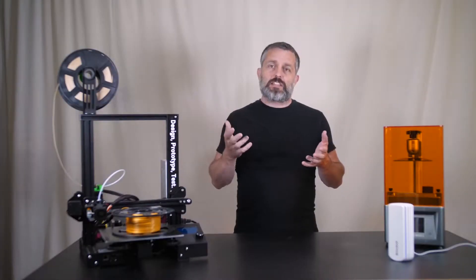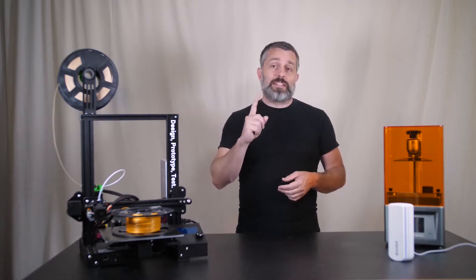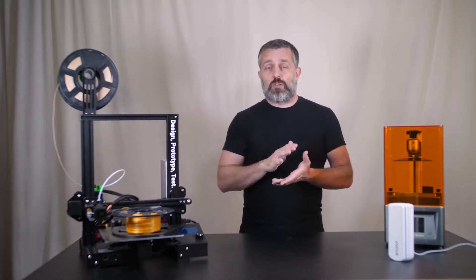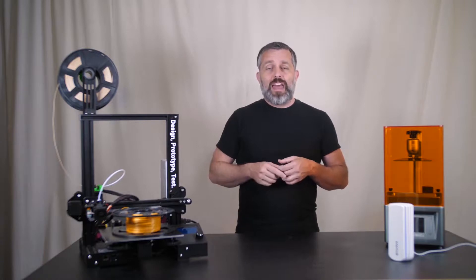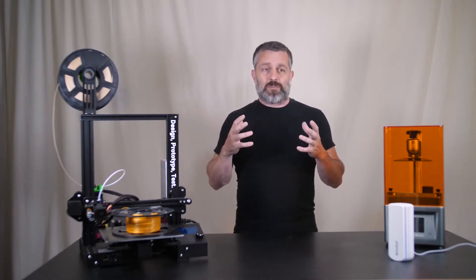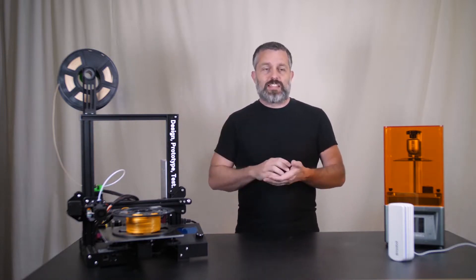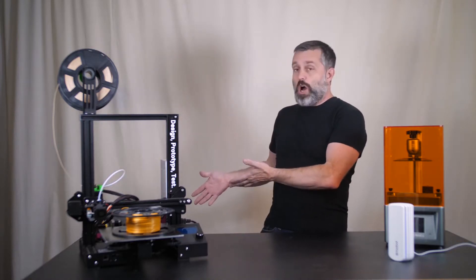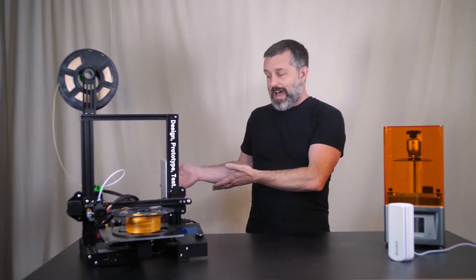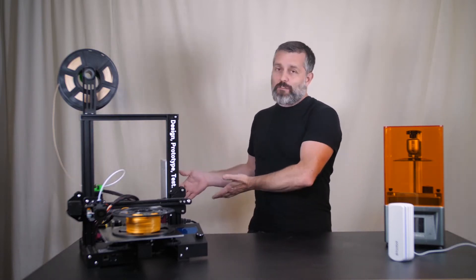VOCs are heavier than air, so they tend to accumulate down near the ground — and this is a really big deal if you have a little kid running around your house. My two-year-old is down there in the VOCs, breathing them, and his little body is way more susceptible than mine because he's still growing. For that reason, I'm really happy to have what I know to be the best air filter out there for VOCs, and of course it's got that hospital HEPA filter. I can't imagine a better filter.